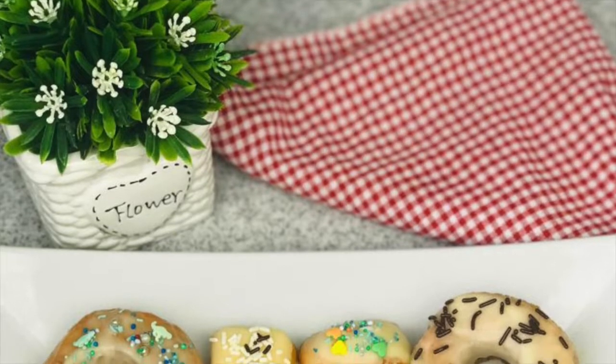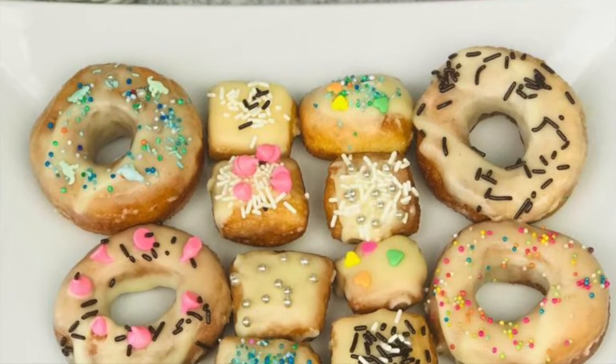Hello viewers, welcome back to my channel. Today we are going to start with our recipe. We are going to make a donut. This recipe is for a bite-sized donut that we have to show you.